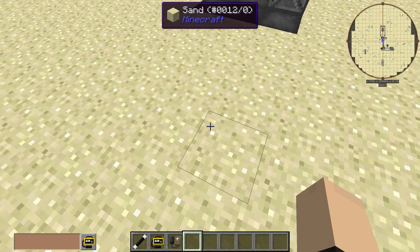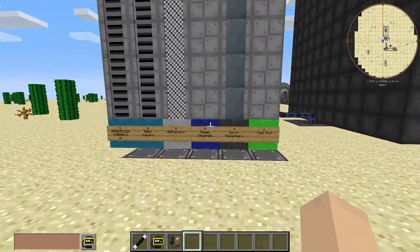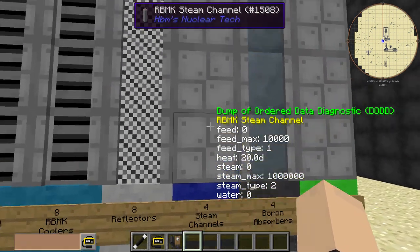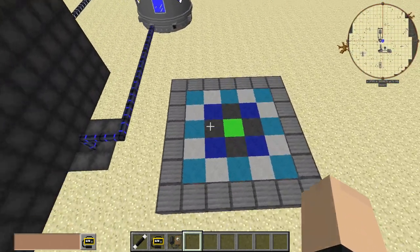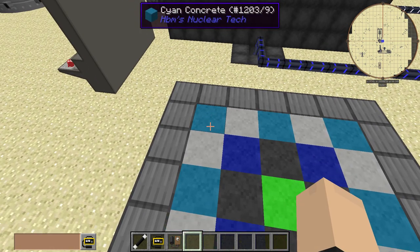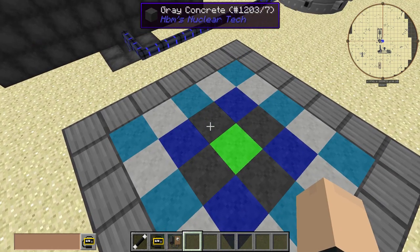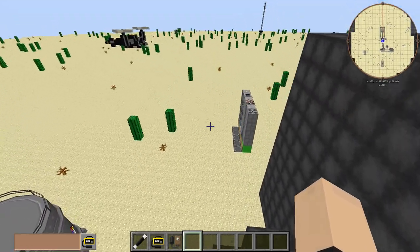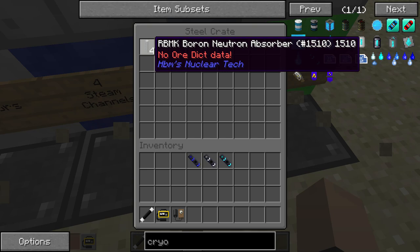I should have actually thought of that before I started recording. Anyway, we have our neutron reflectors. We have four steam channels, which over here shows the whole layout: our cooler/irradiation channels, neutron reflectors, steam channels, boron neutron absorbers, and our fuel rod right in the middle. Nice and simple.